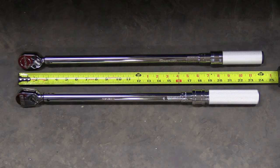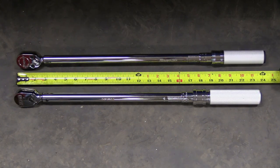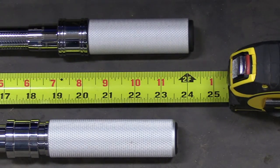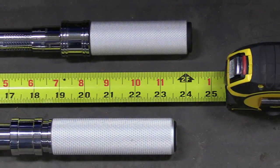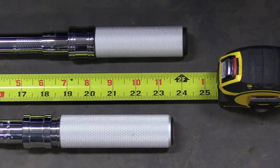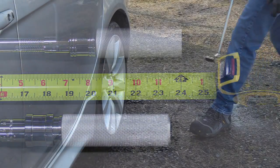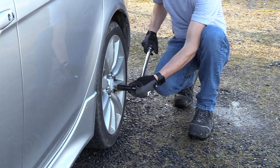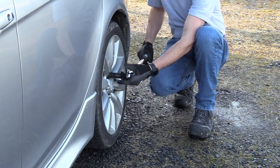Here's a closer look at both torque wrenches side by side, and right off the bat you'll notice that the Snap-on is slightly longer. It's coming in at 24 and a quarter inches long, versus 23 and 9 sixteenths with the Icon, meaning that the Snap-on is about three quarters of an inch longer, and you would have to apply slightly less force in order to achieve the exact same torque spec using it.